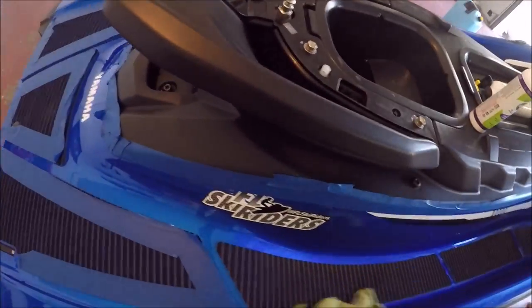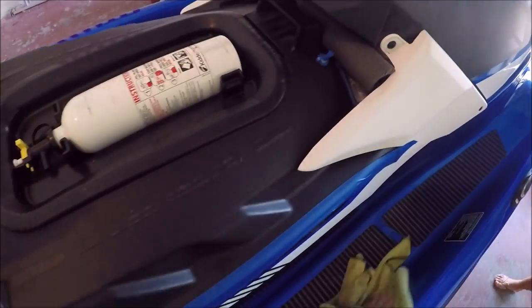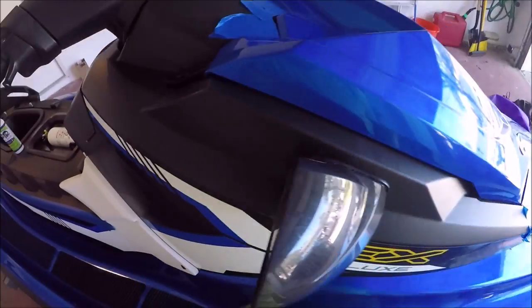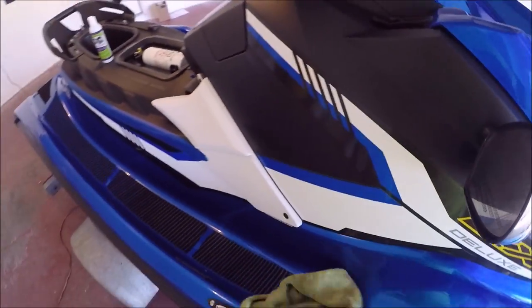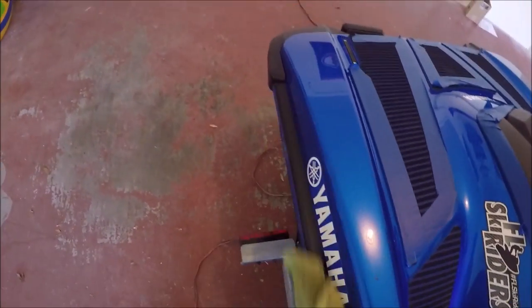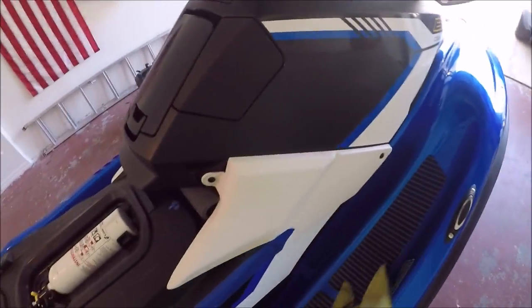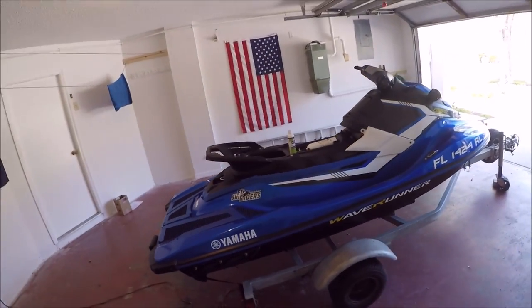I'm going to go ahead and cut the camera now and fast-forward through the rest of the polishing and I'll bring you back once I have the air injection system hooked up to spray down the universal coating pro. That's really the winner here anyway — all these products are fantastic, but the biggest benefit is the ceramic acrylics hybrid protection you get out of these products and the universal coating pro and ultra endurance max coat pro. I'm just going to be applying the universal coating pro today — that's all I use on my ski and on my boat.